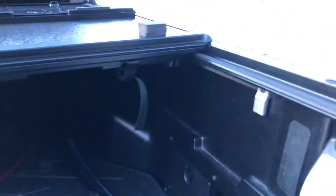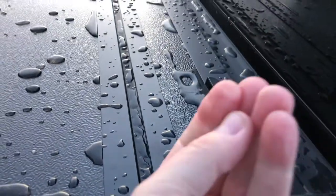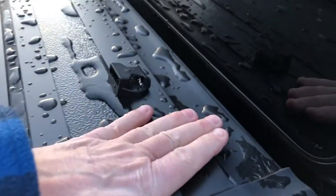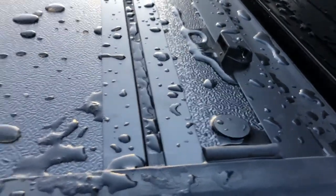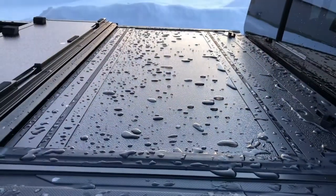The last thing I'd suggest: when you have to put in the screws to mount the cover, there's a screw that goes underneath — call a friend over. You need somebody to push on the top and hold the cover down while you put the screw in underneath. It'll make your life a lot easier. Hope this helps and hope you enjoy your tunnel cover!